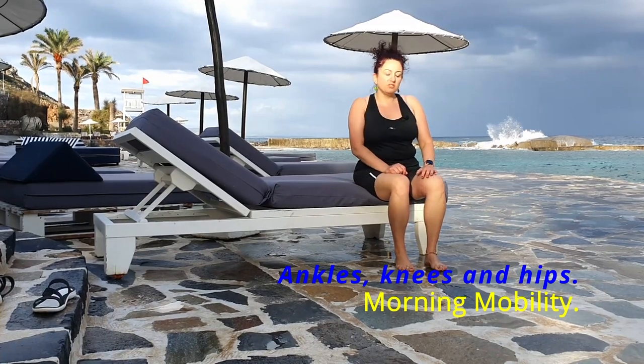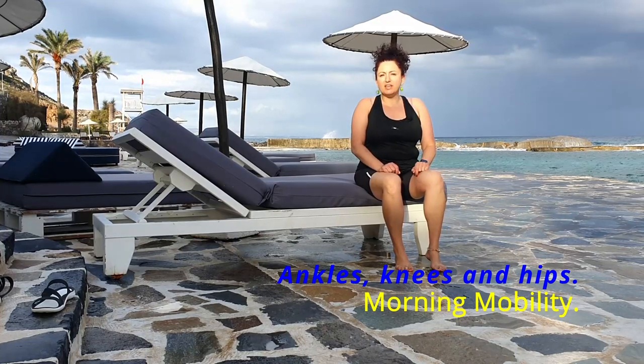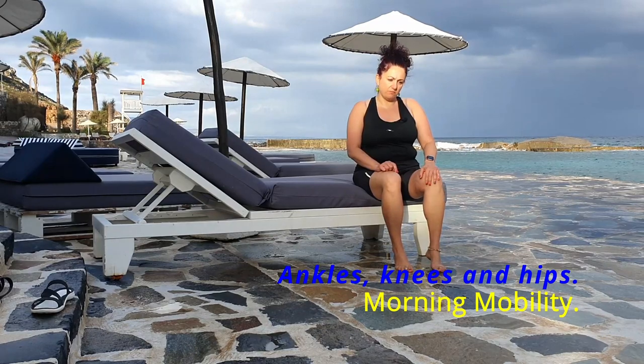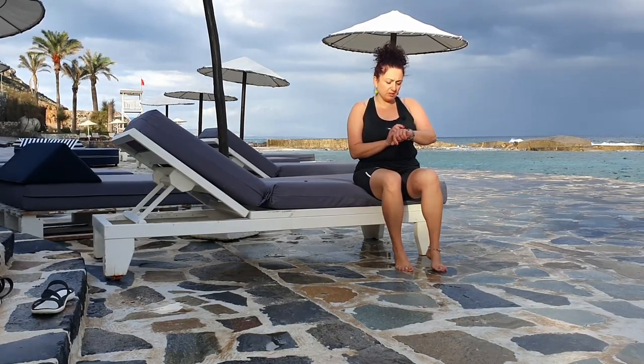Hello! Today we're going to do exercises just for our feet and our ankles, and we might add some knees as well. I'm just going to set the timer here.